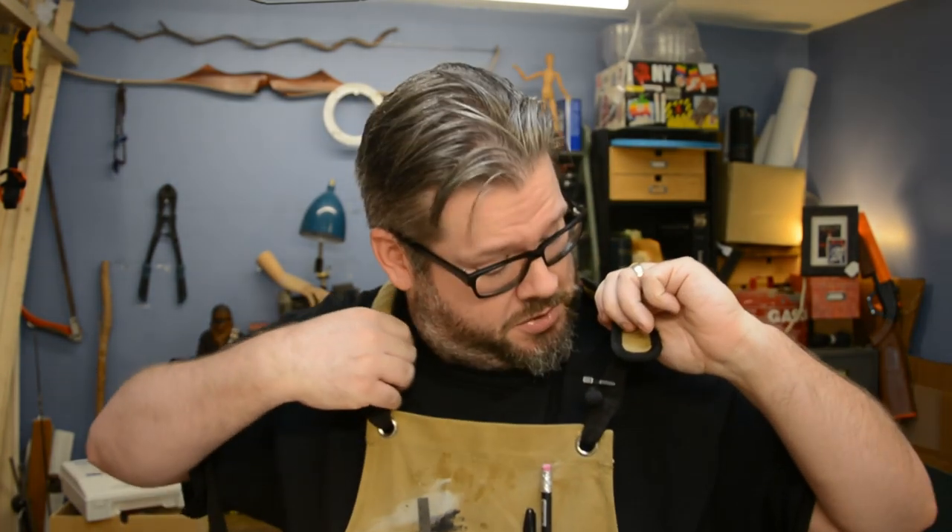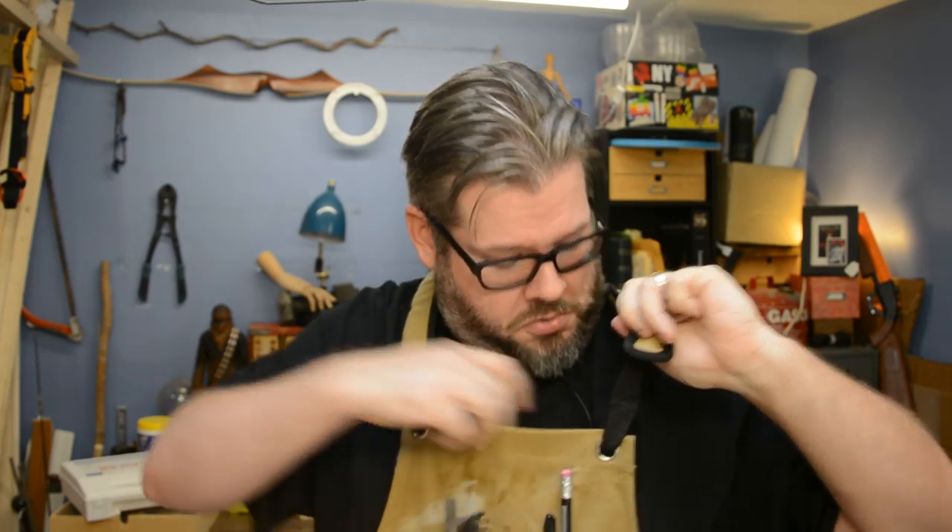There's not going to be a lot of fancy editing. Actually, I'm even going to take my apron off because it's just too hot in my shop right now. Wait — I'm attached to my microphone. There we go.